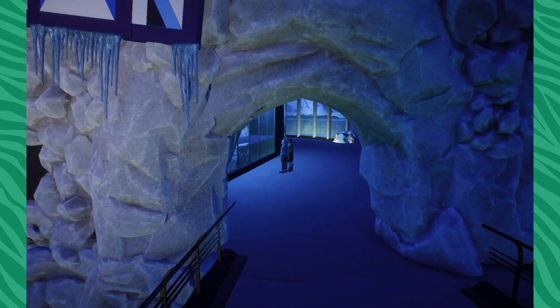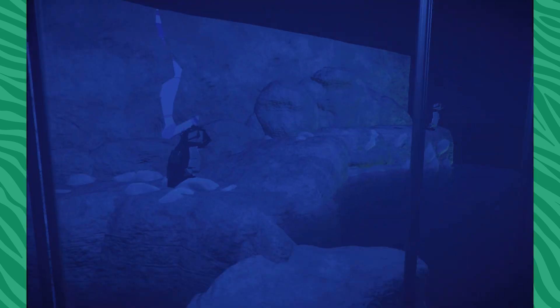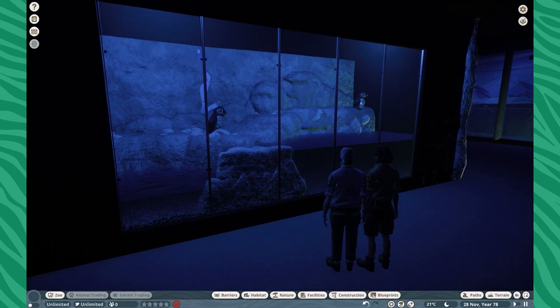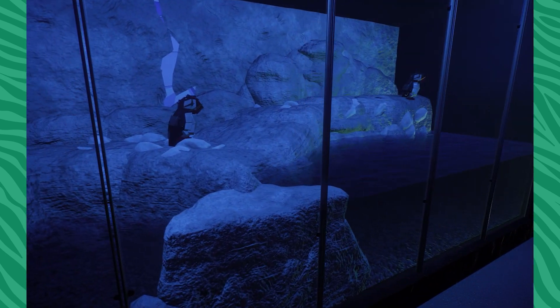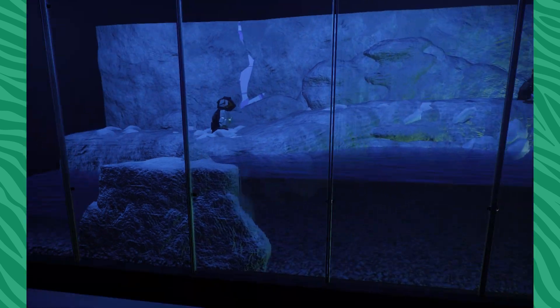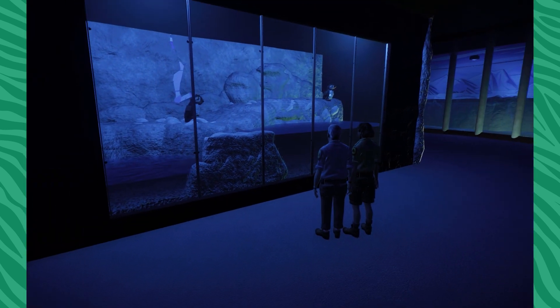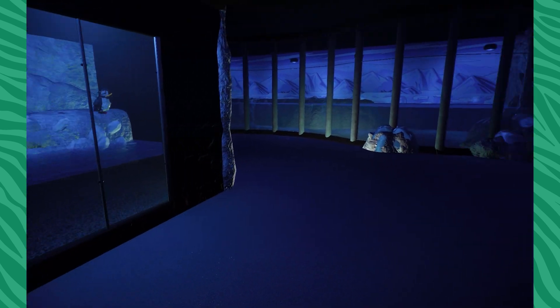So this is our polar area. You guys might remember our puffin exhibit from before. These puffins made by Drac are a little bit too big for what I wanted, but I still think they work pretty well. In here we have the puffins and the razorbills — not the auks. Those guys are just chilling in there.